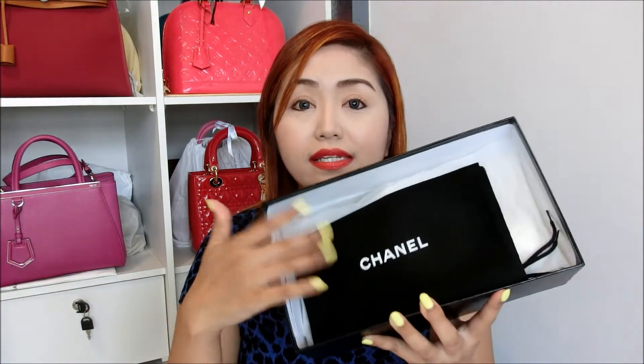When you remove the cover you will see dust bags or shoe bags — in my shoe box I received two of them, which makes sense because one shoe per bag. It's very convenient to bring these along if you're taking the shoes overseas or wherever you're going. Besides those two dust bags, inside are just tissue papers and stuffings.